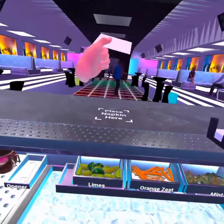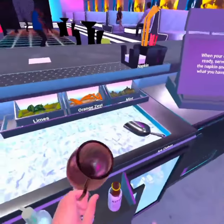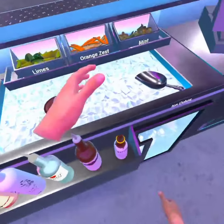So first, you're going to want to take a napkin, slap it down, take one of your Moscow Mule glasses, get ice, place that down.